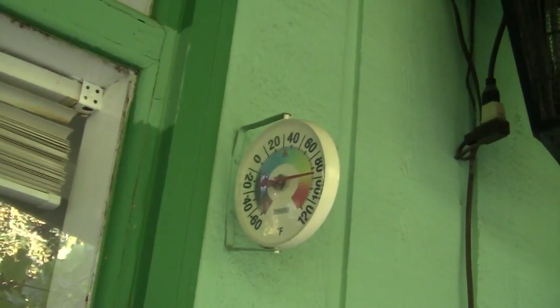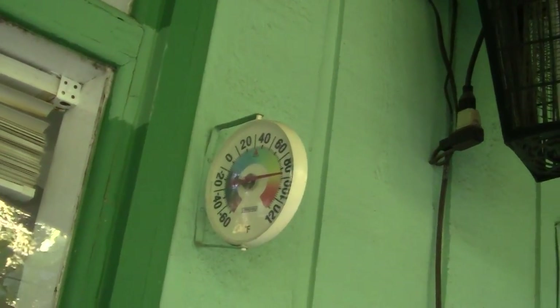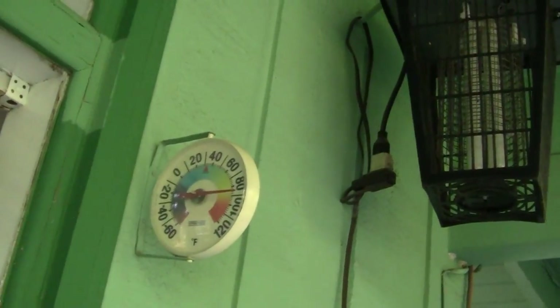It's another Saturday, about 6 o'clock at night. Not too hot out — about 85 degrees. I'm trying to get my bike running.